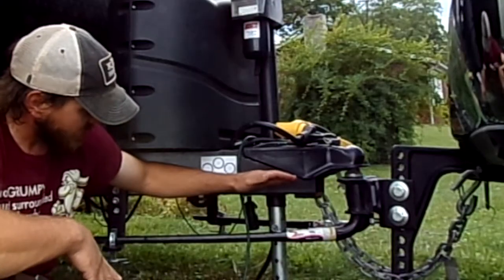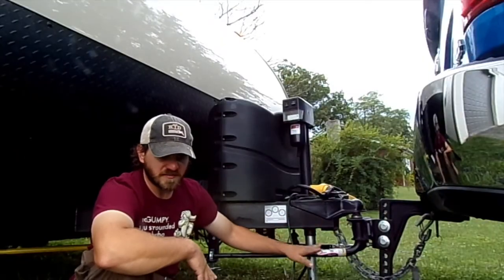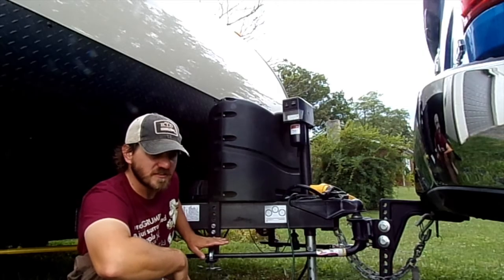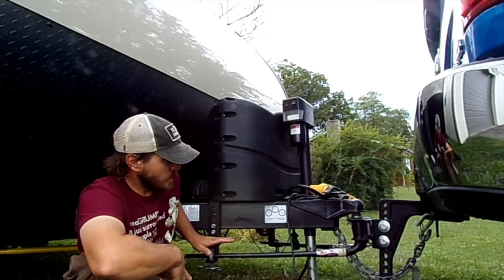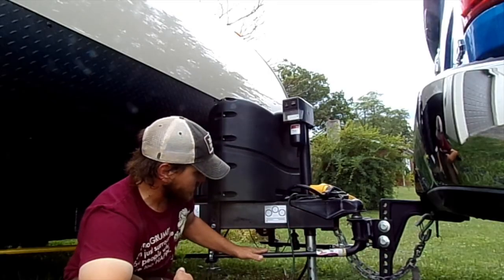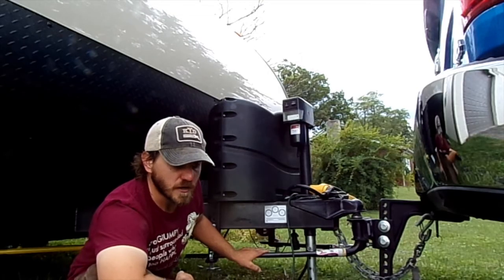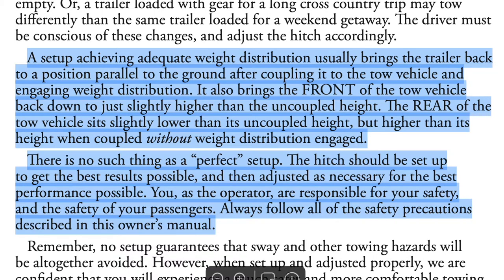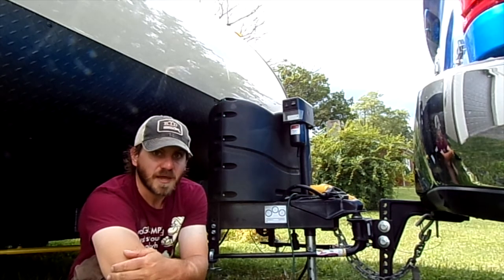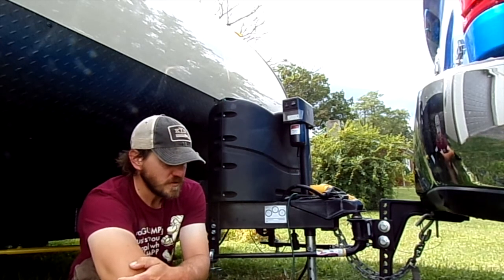When troubleshooting these hitches, the most important thing is that the bars are parallel to the frame. You don't adjust the brackets or chain links to change weight distribution — you adjust weight distribution with the tilt of this head. Tilting it back puts pressure on the bars and distributes more weight to the front of the truck. When setting this up, you're concerned with the front axle measurements; the amount of sag in the rear means essentially nothing.